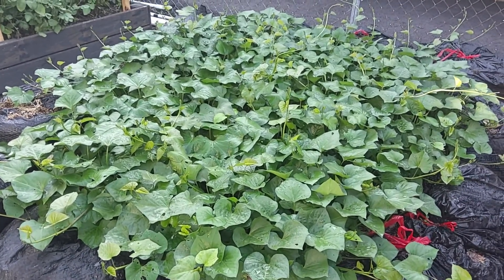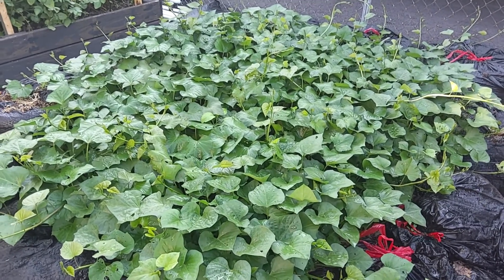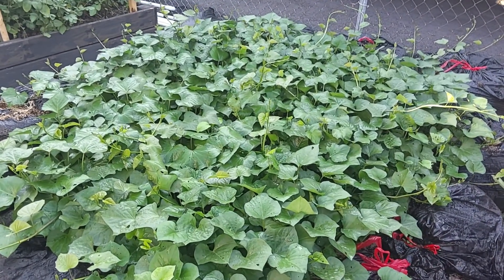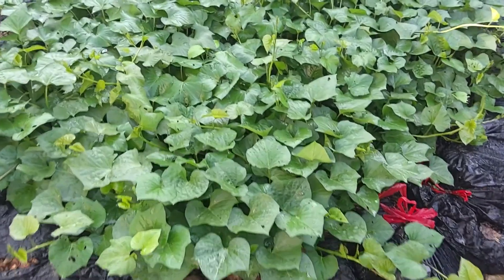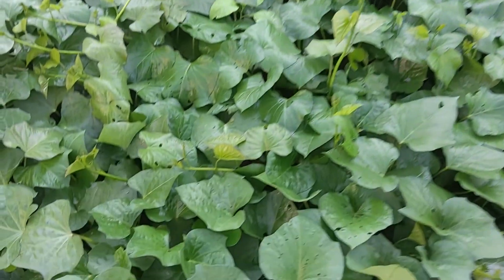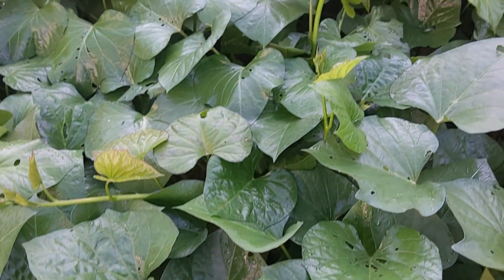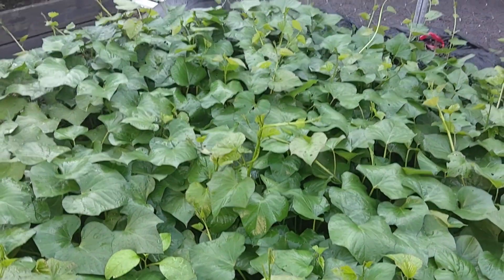It's all organic — basically bone meal, blood meal, and worm castings. They started yellowing a little bit probably about a month ago, so I top dressed with the organic fertilizer. I just watered this morning, that's why the plants are looking wet, but you can see how nice these plants are — they're just beautiful and they are taking over.